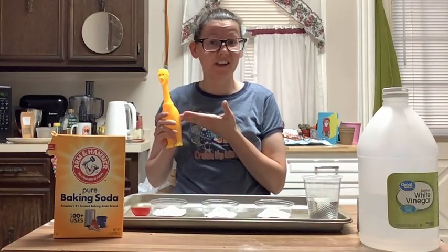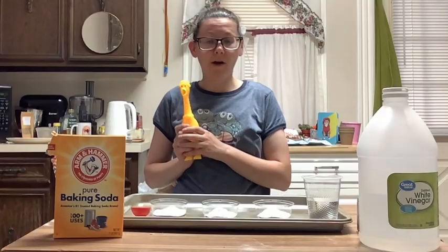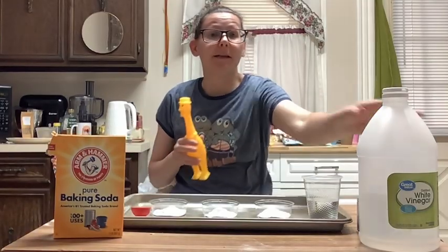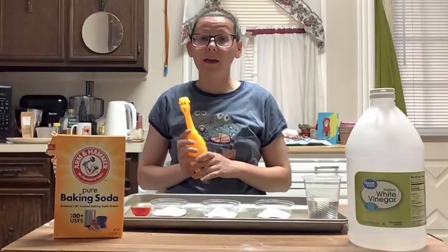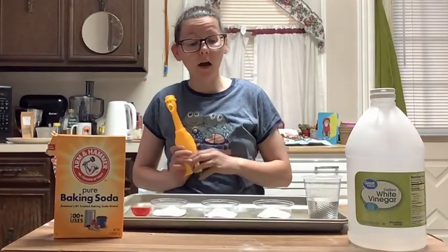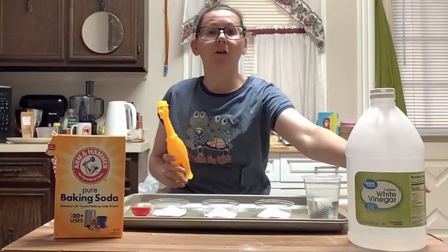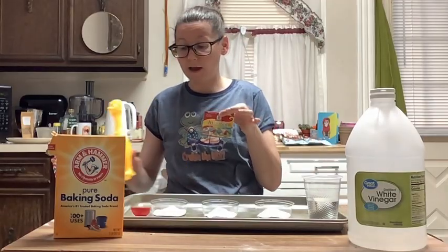He's going to be answering some questions for us today. I have some baking soda here and some vinegar and we are going to make a fireworks experiment. You're also going to need some food coloring.